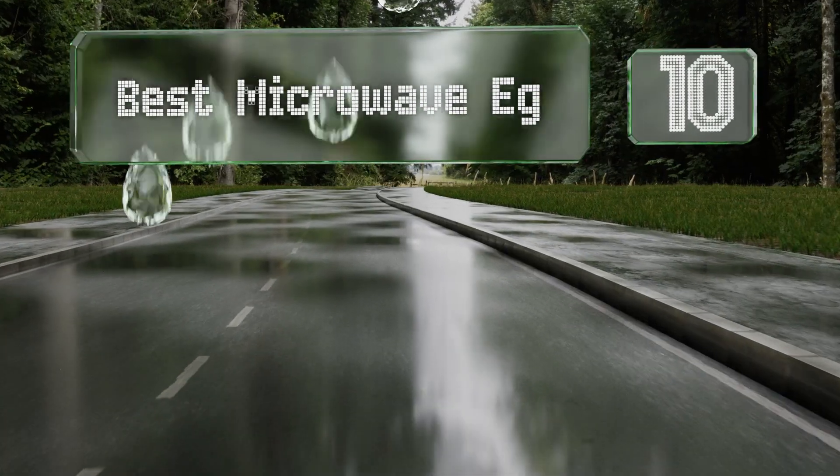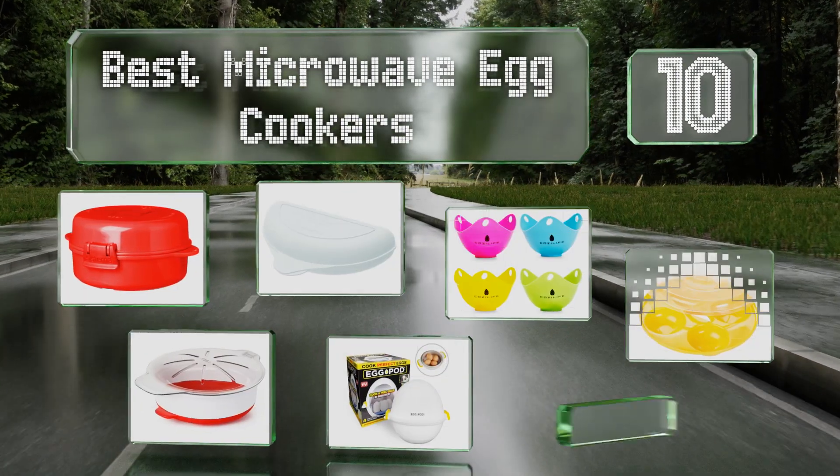EasyVid presents the 10 best microwave egg cookers. Let's get started with the list.